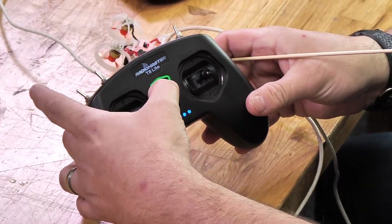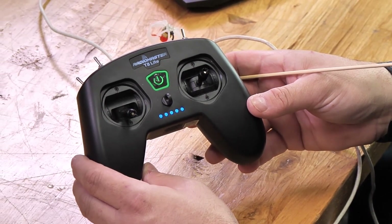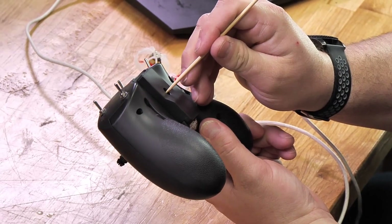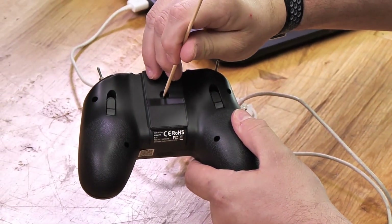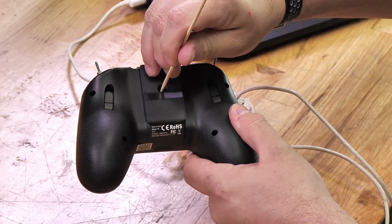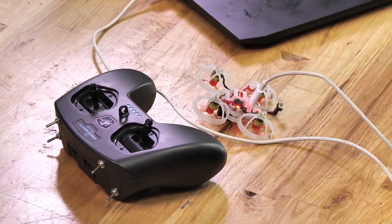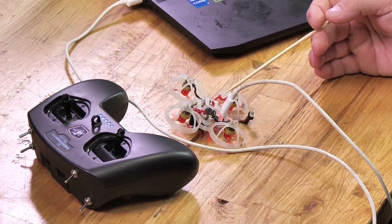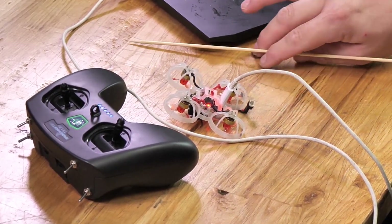You will turn on your T8 Lite transmitter and make sure that everything comes on — the light's green, no beeping, nothing. Now press the bind button on the back. It's going to give a quick beeping sound and the red light on the button is going to flash. You'll notice that the light on the Tiny Whoop will flash and then everything goes solid. At that point, you know you're bound.